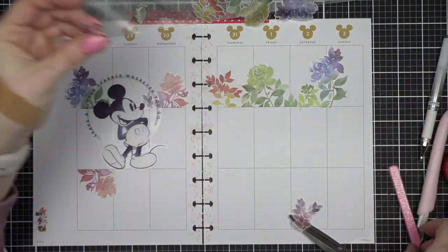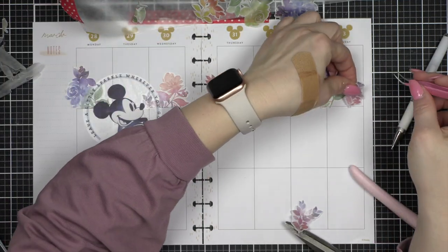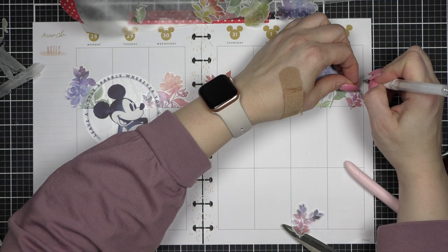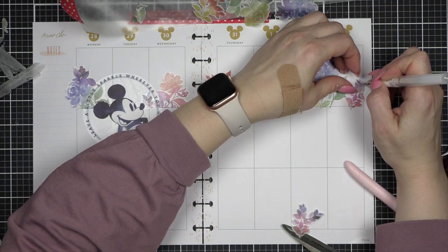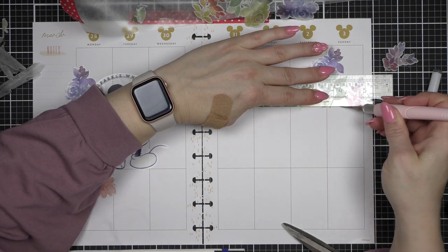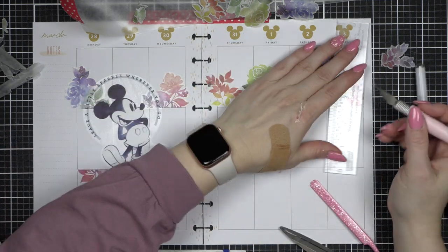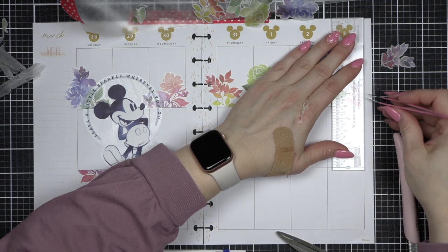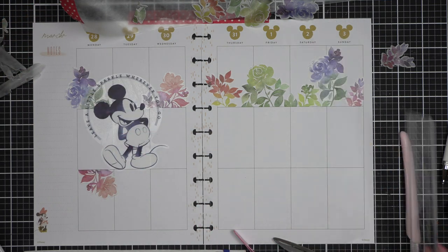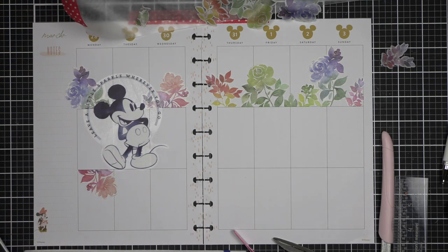Anytime I can eliminate some of the waste and use all the pieces I have, I try to do that. My April currently page is on the back of here and I have a super fun currently spread planned this month — I cannot wait to share that, so that will be coming soon. I know last week was a little light on the videos, but this week is going to be video heavy — I have a lot to share with you.